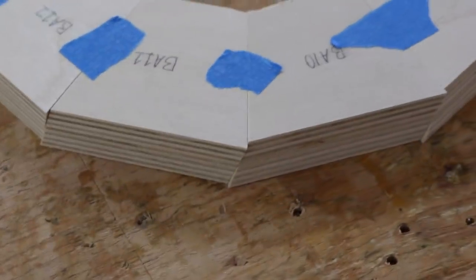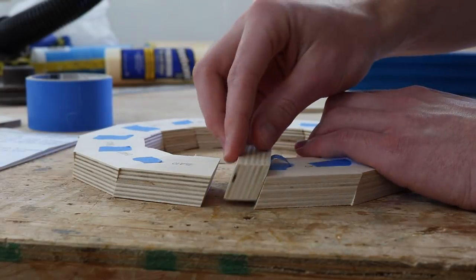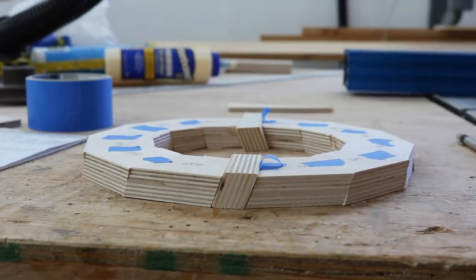As you can see, it doesn't make any difference that these are beveled — they still make a perfect ring. Now I can just simply spread these apart and put these pieces in between, and there you can see the beginning of my basket weave pattern.